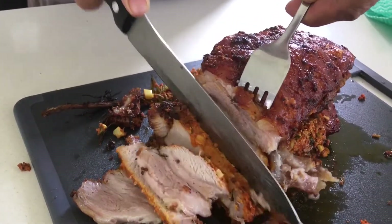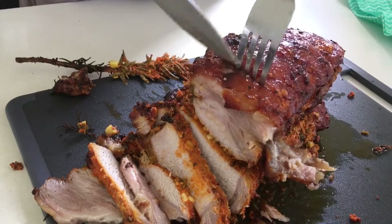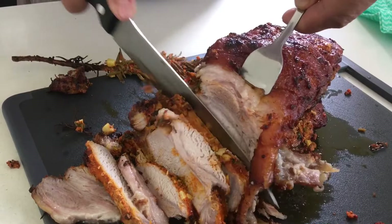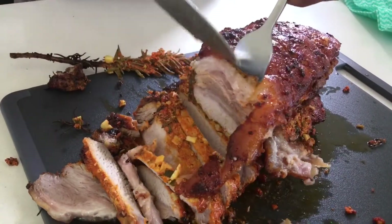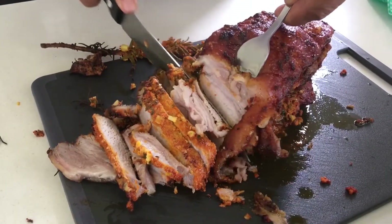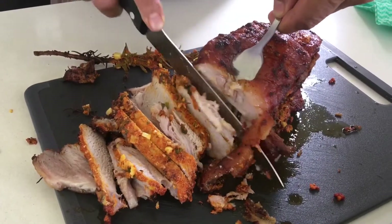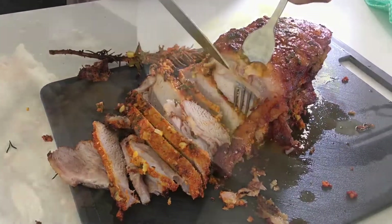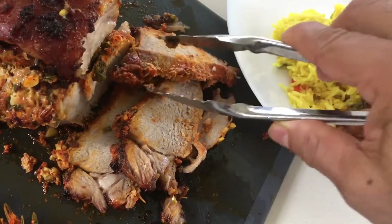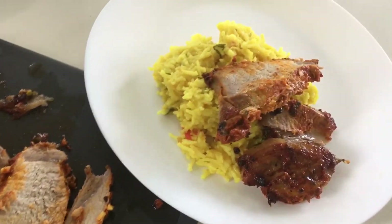Oh my god, it's so moist and so delicious! The cutting ceremony is the most important part of this lovely Chili Santa Pork Roast. Come on guys, enjoy this lovely recipe! My recipes are very simple and very very delicious — try this. Cheers guys, enjoy!